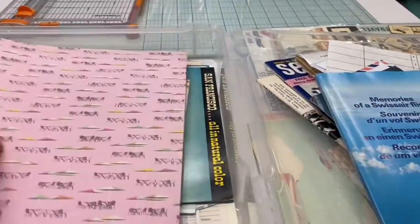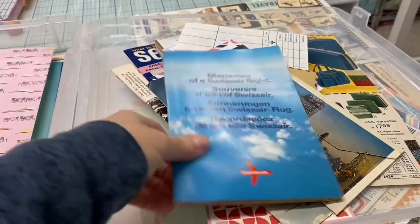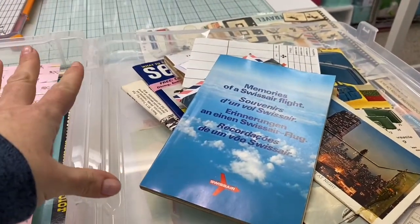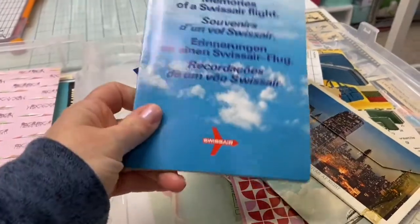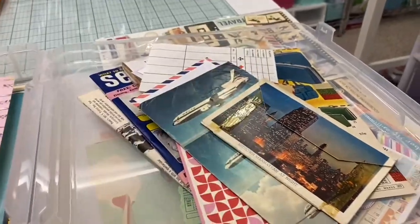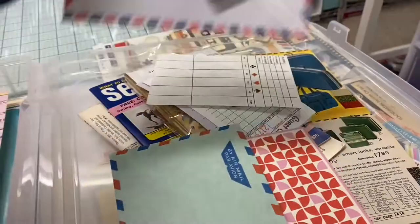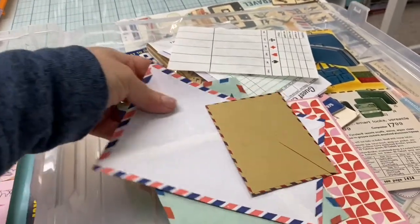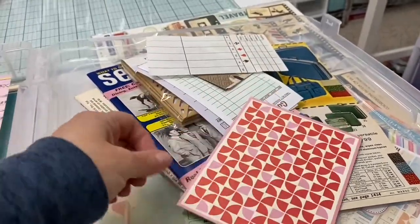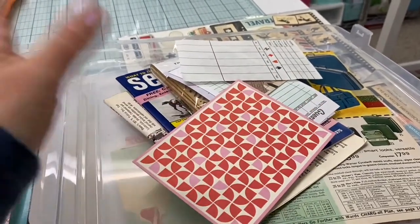Then there are some larger vintage pieces I've accumulated over time — old travel booklets, like this one for Swiss Air. I thought maybe some pages in here might be good. I've also got some postcards, some ads, and these are vintage airmail envelopes, which would be really good for travel things — I have different sizes. This is just a note card — it isn't vintage, but I like the pattern and it kind of reminds me of that nostalgic vintage seventies type feel.